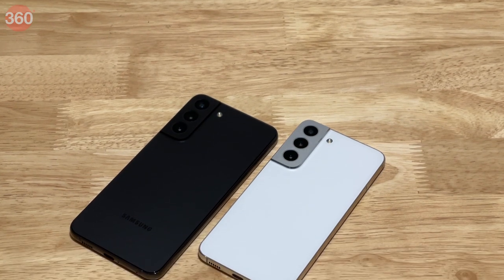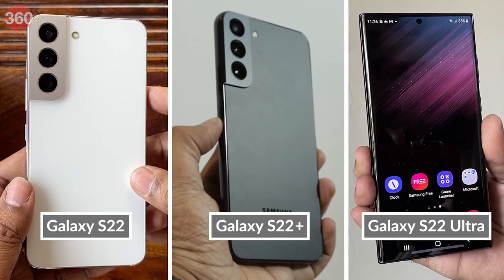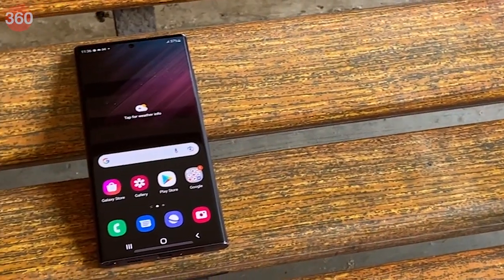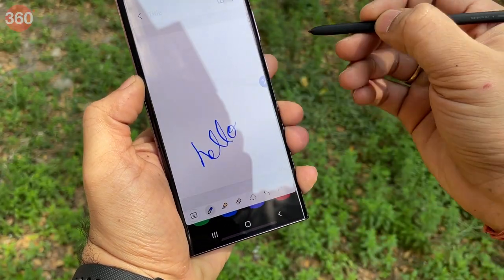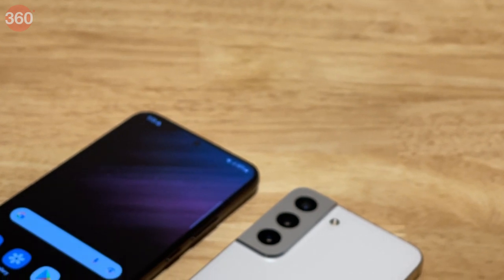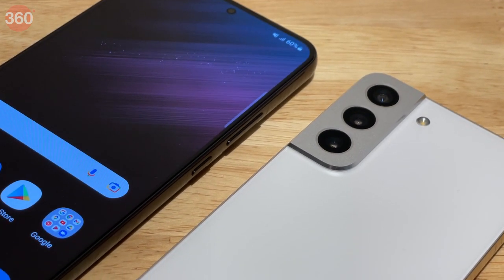Samsung has announced three new smartphones as a part of its S series lineup of devices this year. These are the Galaxy S22, the S22 Plus and the Galaxy S22 Ultra. While the Galaxy S22 Ultra has a significantly different design and now comes with an S Pen stylus, the S22 and the S22 Plus look quite similar to each other. Samsung has made plenty of changes on the inside, so let's take a closer look at both these phones right now.